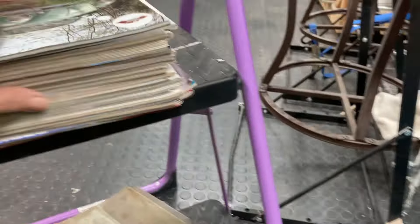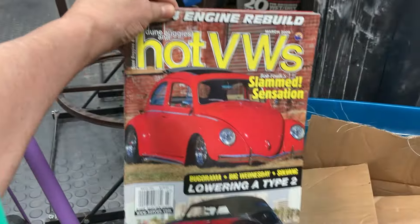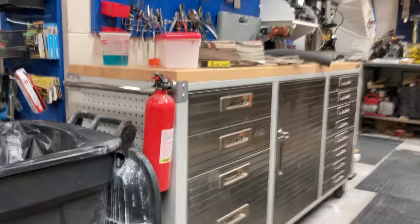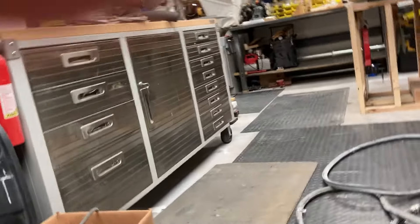A bazillion VW magazines! I have a bunch upstairs. There's some art over here on my workbench — let's go over there and check it out.